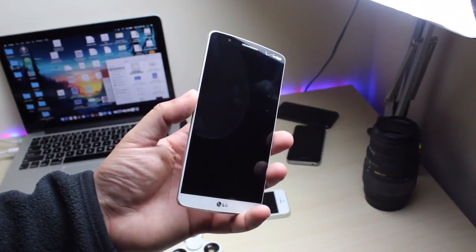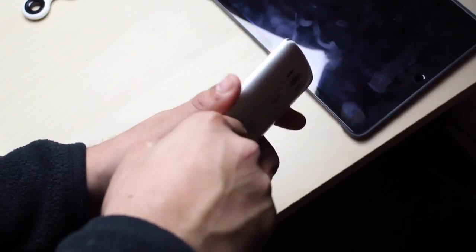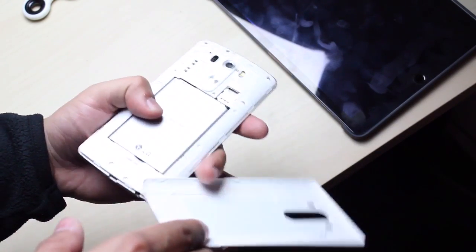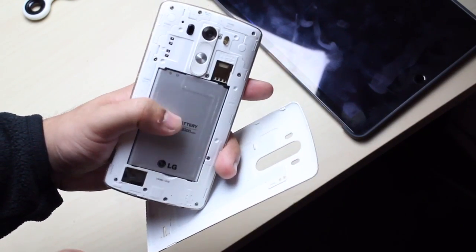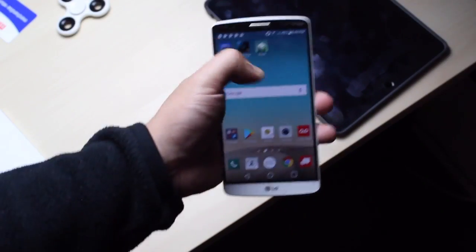Looking around the body, the back cover is removable, it has a removable battery, and it also has a micro SD card slot — that's an extremely dope feature. The front screen is 5.5 inches, quad HD, and it's still fairly sharp looking. It's IPS; I kind of wish it were AMOLED, but whatever.